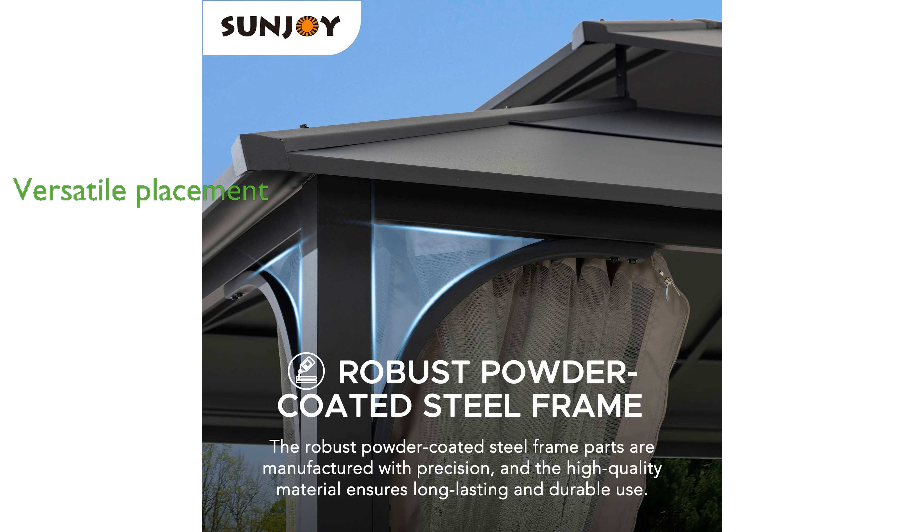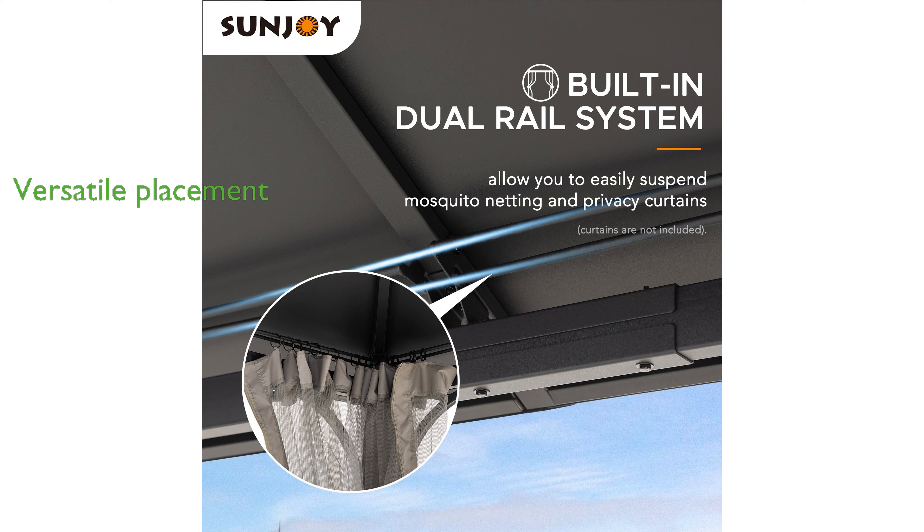With its large size, this gazebo is suitable for patios, decks, backyards, gardens, swimming pools, and lawns. Assembly is straightforward with the included instructions, and Sunjoy's customer service team is available to assist with any questions.